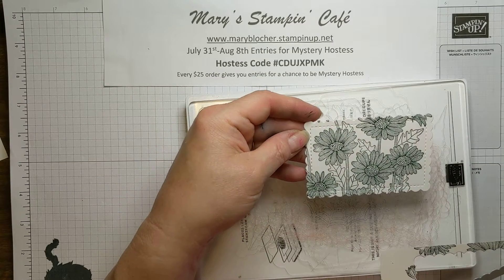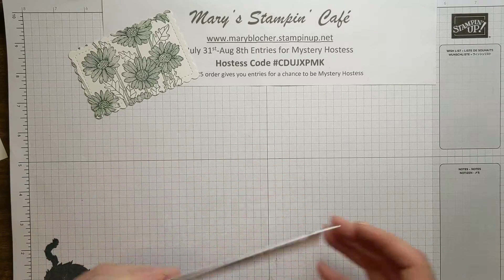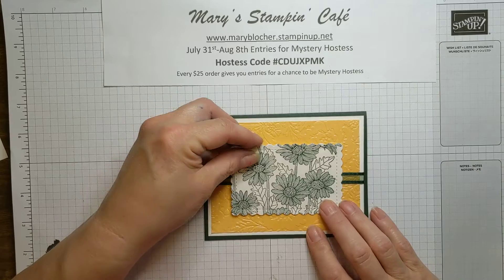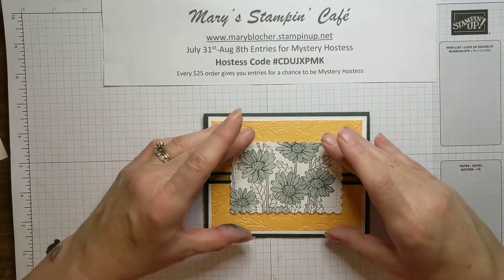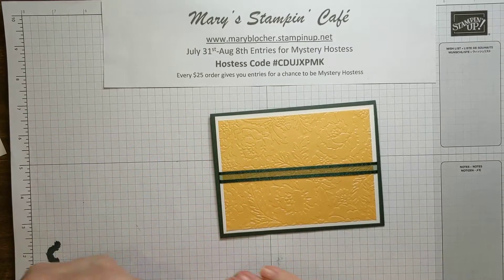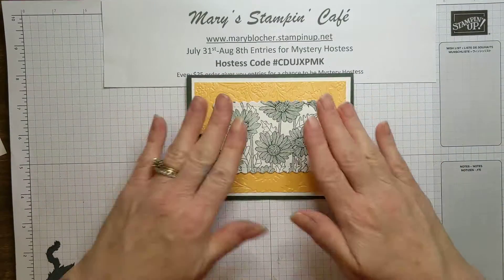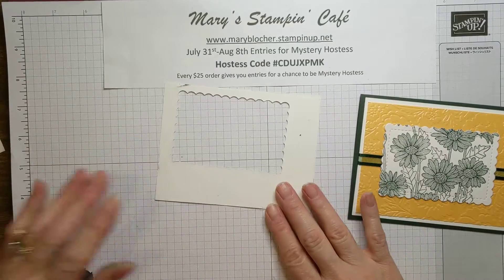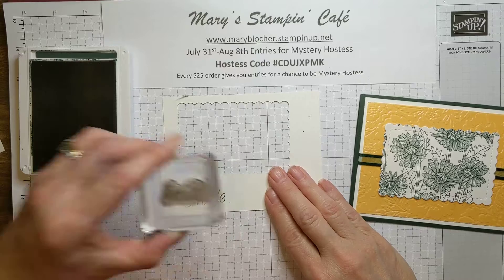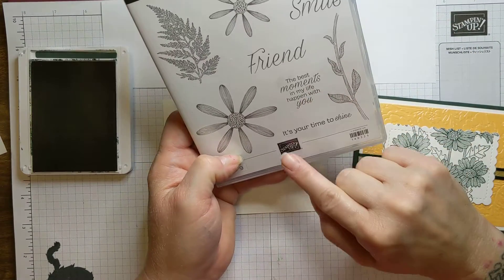Let's bring our card back in and get going finishing our project. I'm doing this right in the center this time — I'm going to go ahead and adhere this down. Make sure that's straight, and put that right down there. Love it. Now the next thing I'm going to do is grab this scrap and stamp my smile sentiment. The smile sentiment comes right out of the Daisy Lane stamp set — it's so great. It has smile and friend, 'the best moments in my life happen with you,' and 'it's your time to shine.' It's just a wonderful, happy, sunny, summery kind of stamp set.